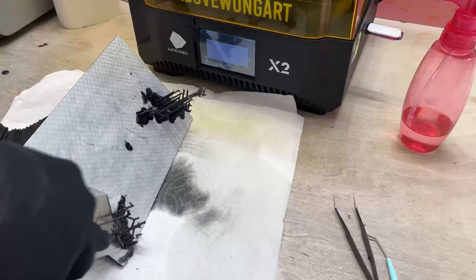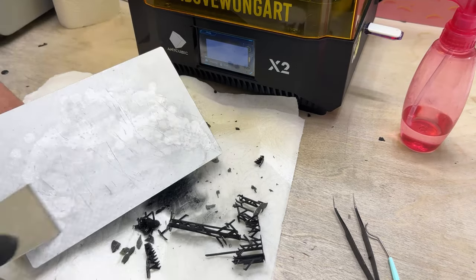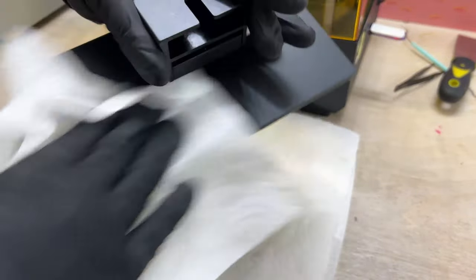While the model is still in the bath, I use this time to clean the build plate. Once all the supports are scraped off, I spray it with isopropyl alcohol and let it sit for a minute. I love the checkered pattern on my build plate because I have basically zero adhesion failures.